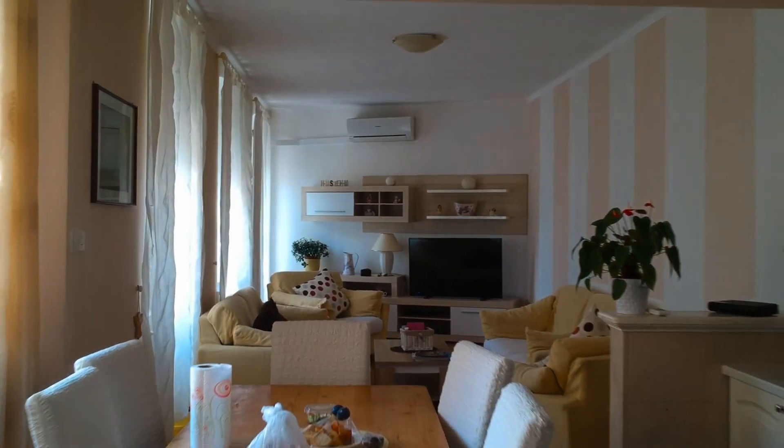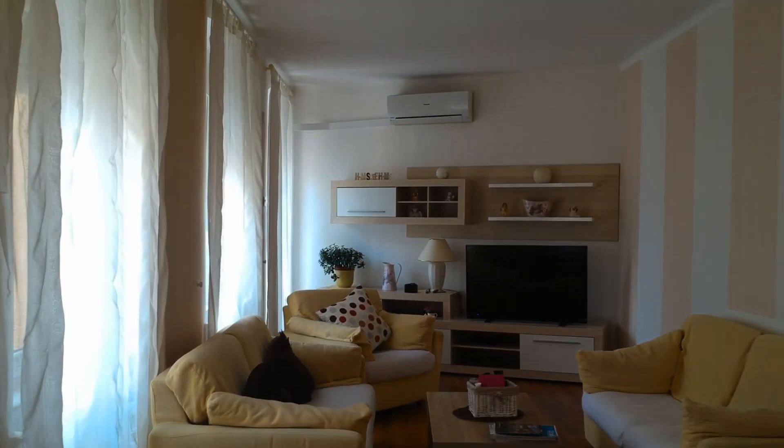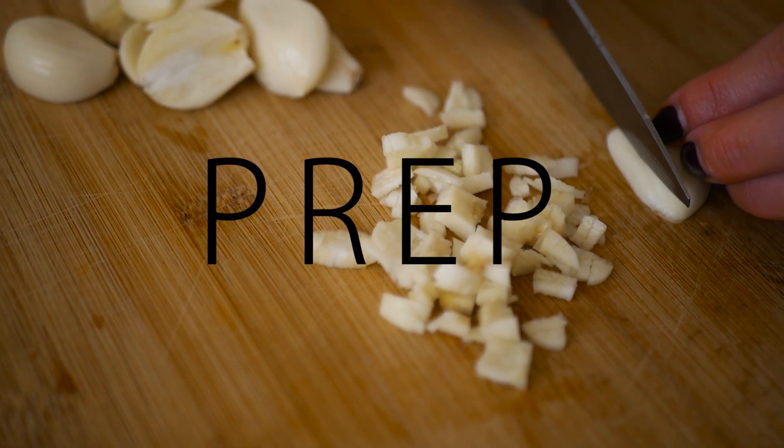We will be making aloo dam, egg curry and prawn curry. The base and the technique will be similar for all.